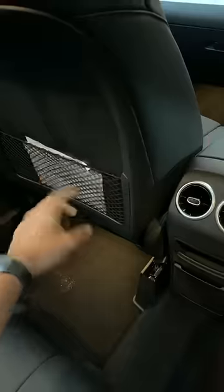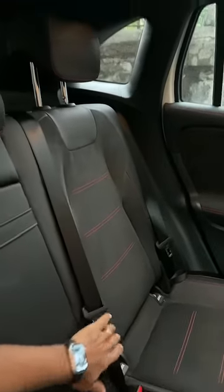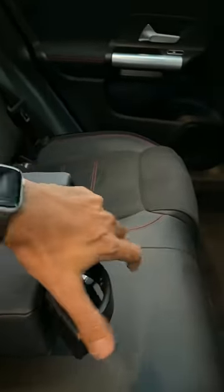There is a magazine holder — a net of sorts — and I love this treatment which has been given. Looks really nice and premium. It's a very comfortable recline, the angle is nice. Gets this red stitching as well, and overall fit and finish is fantastic. You get proper headrests, a center armrest, and yeah, cupholders in the armrest — again, another practical touch. Thumbs up to the rear seat.